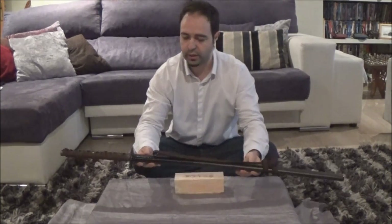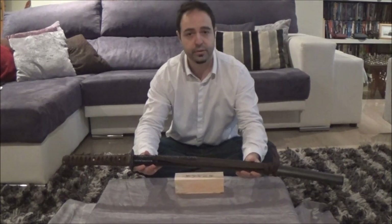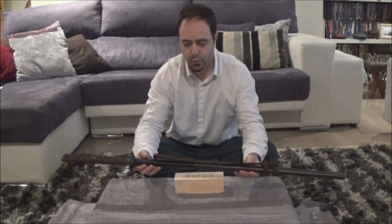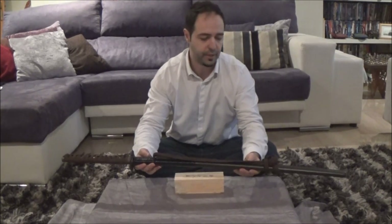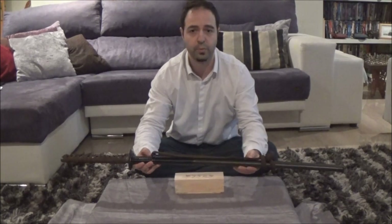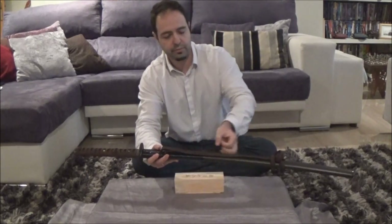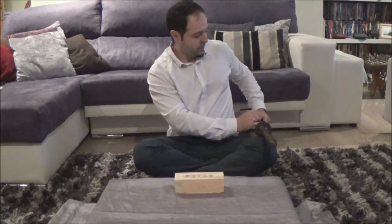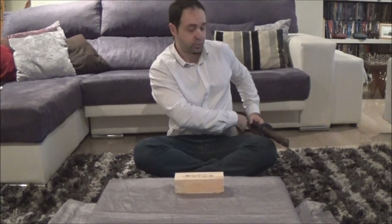It's a Buke Tsukuri katana — these are the katanas that were made after the year 1530 in ancient Japan. The two most common and most valued katanas are the Jindachi Tsukuri and the Buke Tsukuri. The Jindachi is the older one, which has two rings. You have probably seen them in ancient Japan movies — they were normally worn with two rings and a cord.